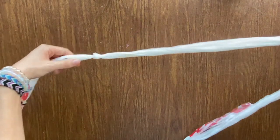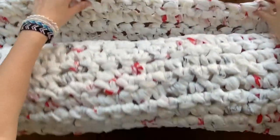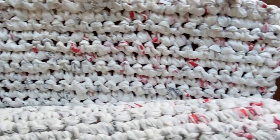Hi, I'm going to be showing you how to crochet mats for the homeless out of Plarn. Plarn is yarn made out of recycled plastic bags. This is what a completed Plarn mat looks like, and I will be giving it to someone who is homeless.